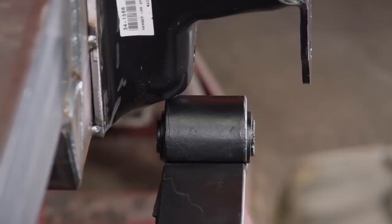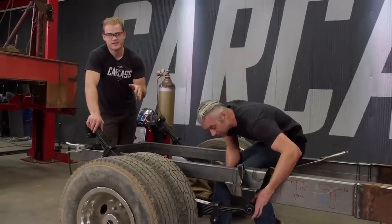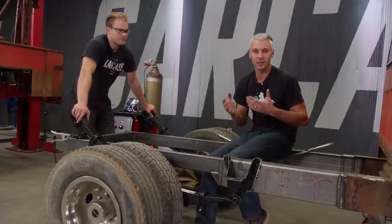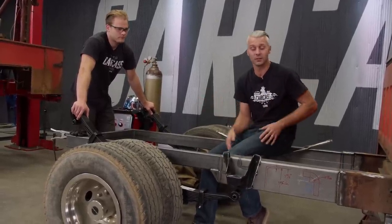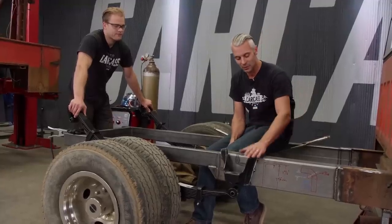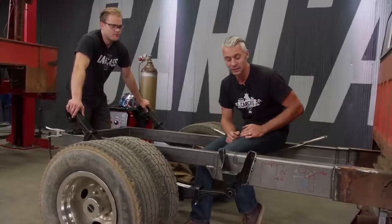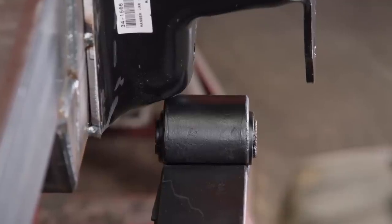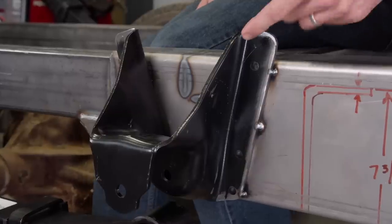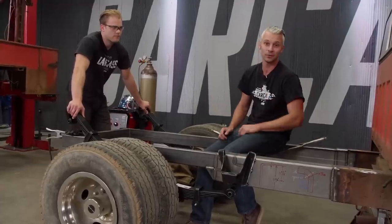When we tried to test fit the leaf springs into the hangers, we ran into an issue — they're too narrow. Turns out these are for a four-wheel drive truck. They don't make every part for every vehicle, and there's not a bunch of reproduction parts out there for a cab-and-chassis truck. What we found was a set of spring hangers for a four-wheel drive three-quarter-ton truck, and this spring hanger is about an inch wider than the cab-and-chassis spring hangers. So we're going to take these back off, cut about an inch out of the spring hanger, and then weld them right to the chassis.